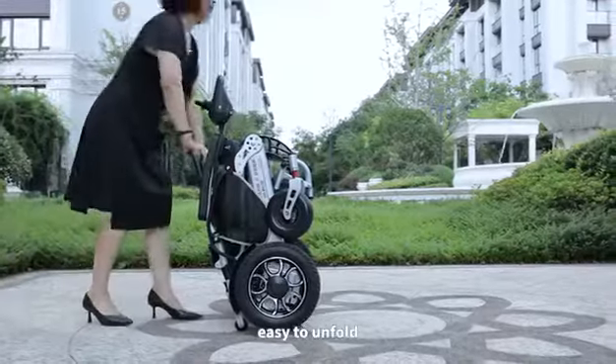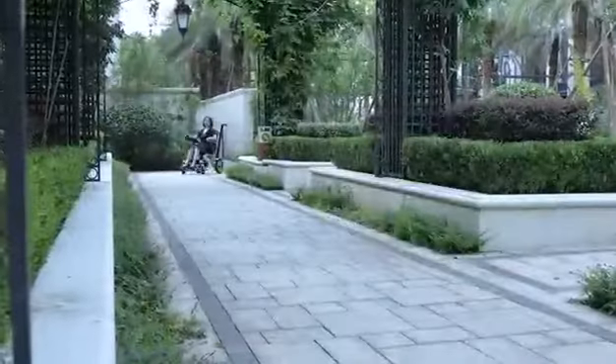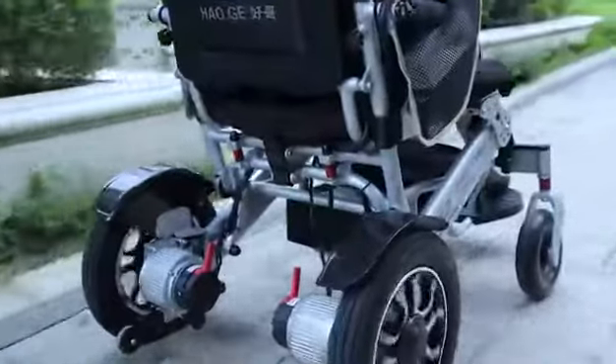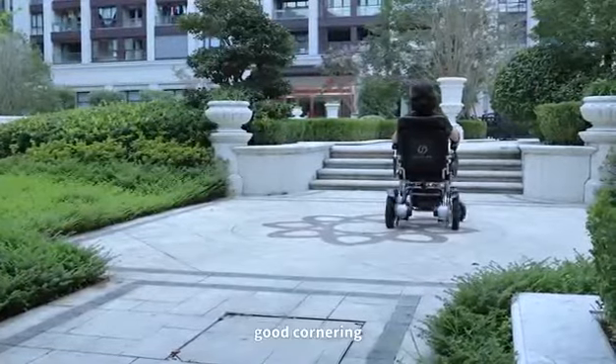Easy to unfold for quick setup. Offers smooth driving performance and good cornering ability.